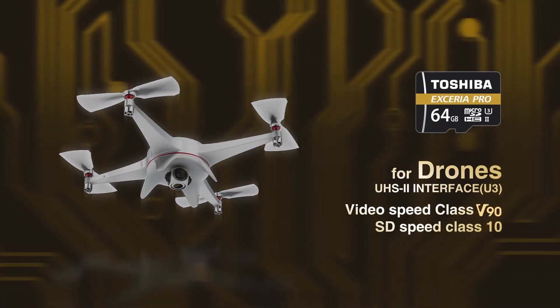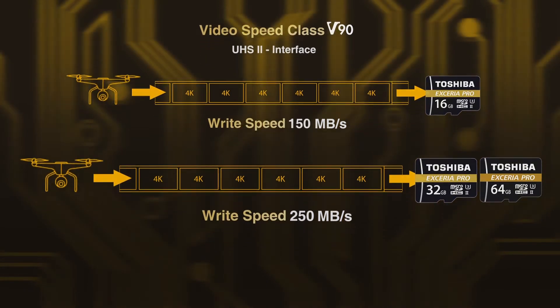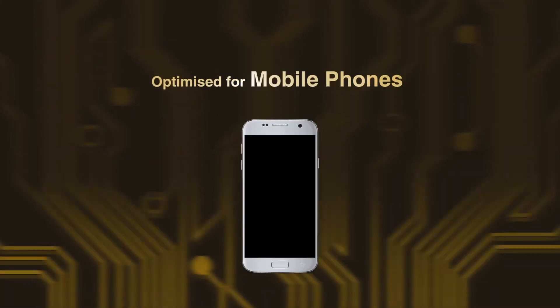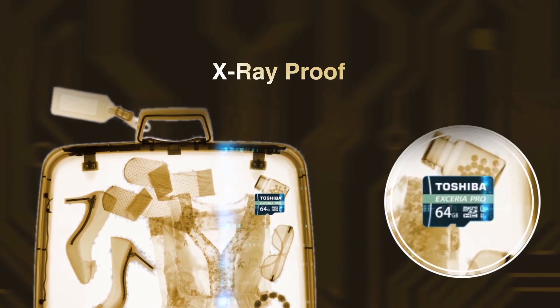An ultra-high-speed 2 interface with higher video speed class which helps in capturing 8K video seamlessly. Also ideal for outdoor photography and videography. It's waterproof, shockproof, and x-ray-proof.